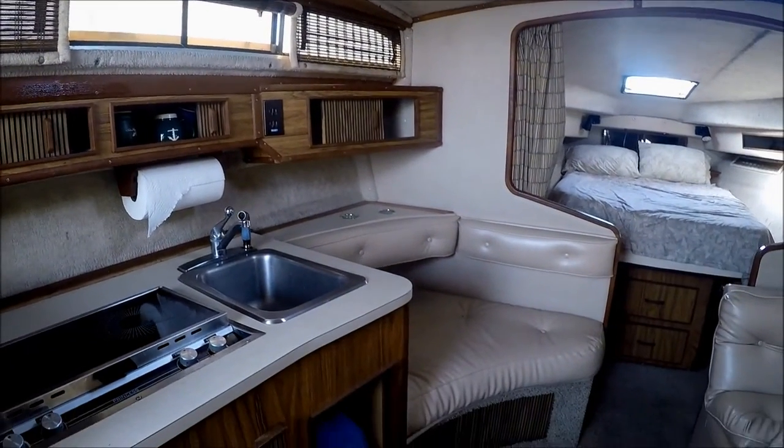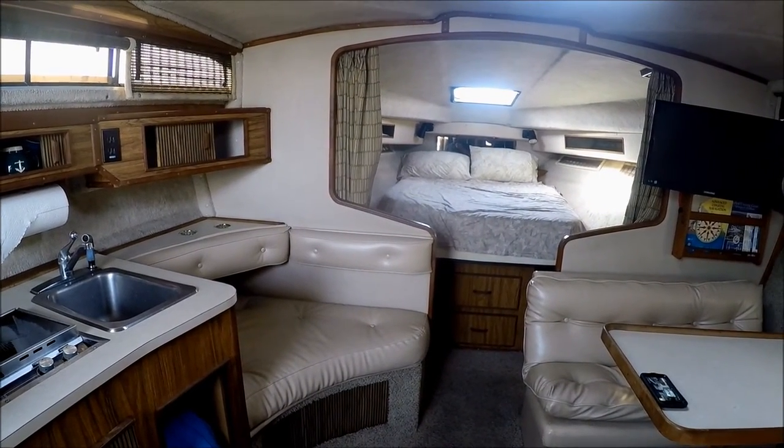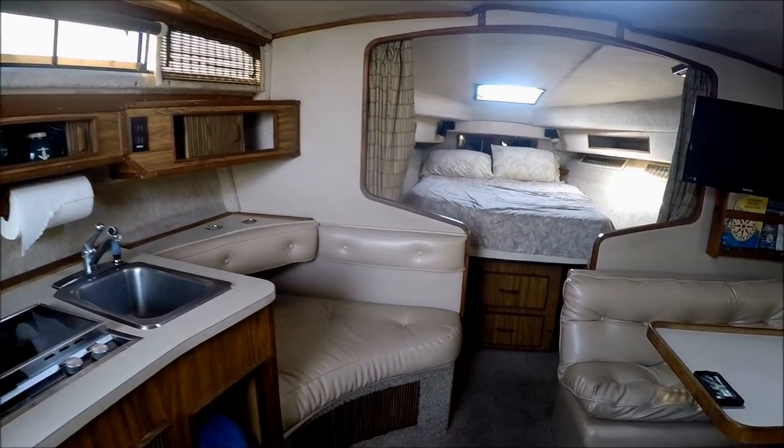In all, this 1985 Sea Ray 340 is very well priced and in good condition. Come see her today and you could be the owner tomorrow at South Mountain Yachts.